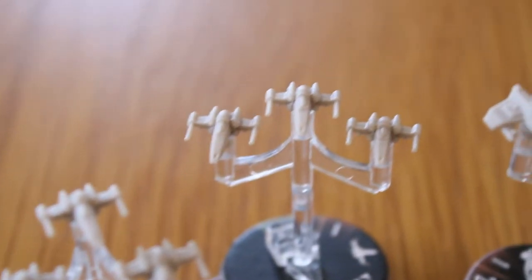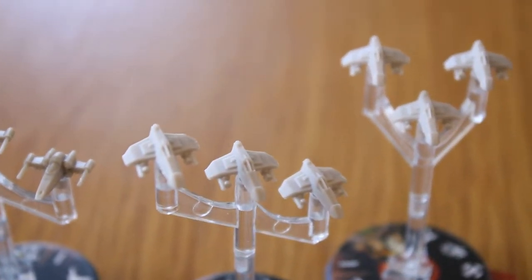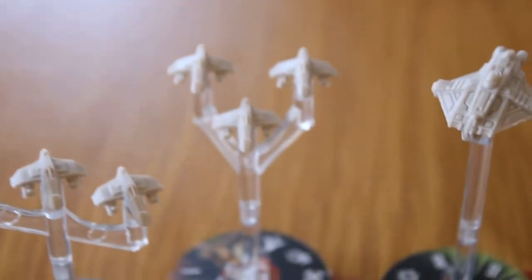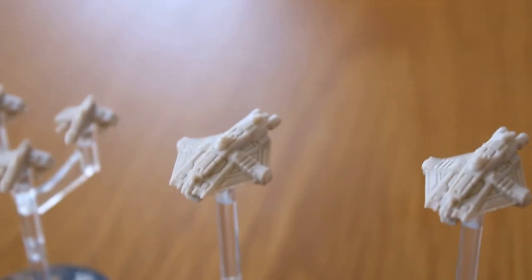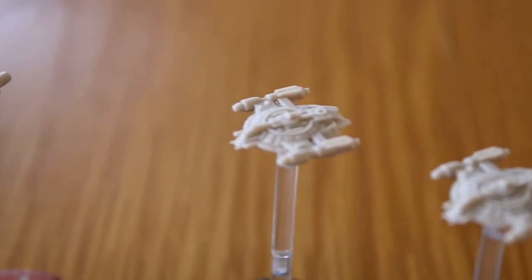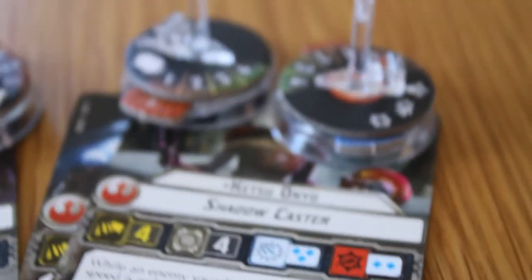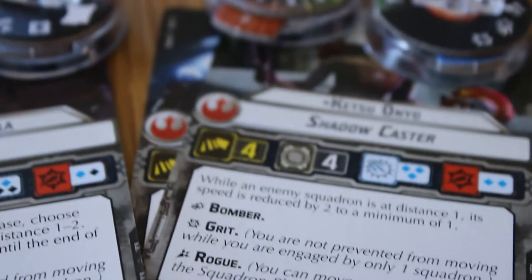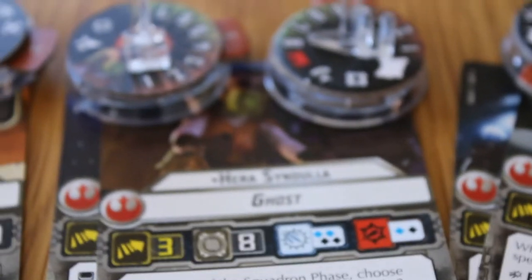Okay, so that's all the models on the stands now and they're all looking really, really good — there's so much detail in these. Even with the smaller fighters like the headhunters and E-Wings there's loads of detail. I love the Ghost model; you can even see the Phantom on the back there, it's just pretty awesome. And of course you've got the Shadowcaster as well with loads of detail — you can get some really interesting paint schemes on these.